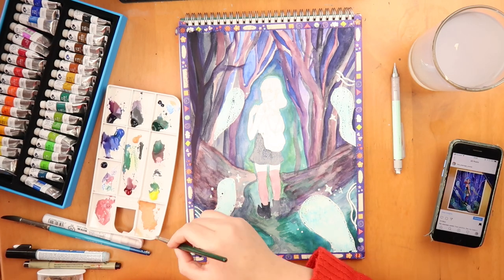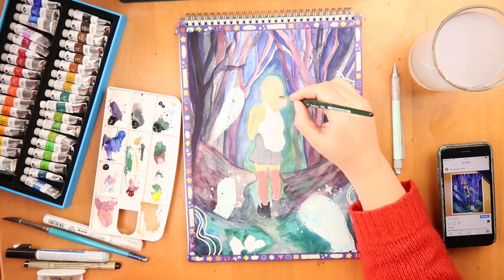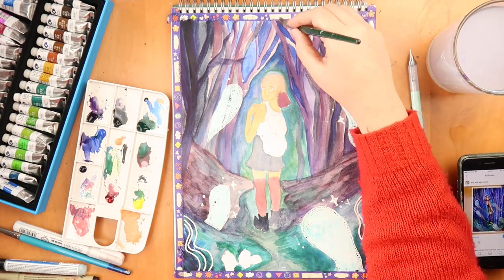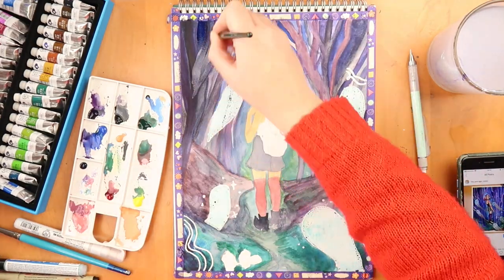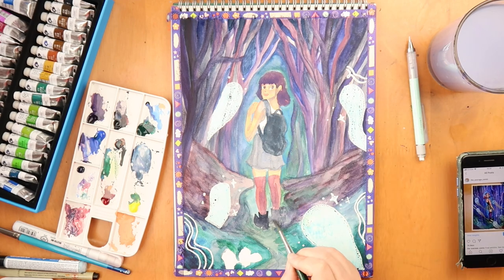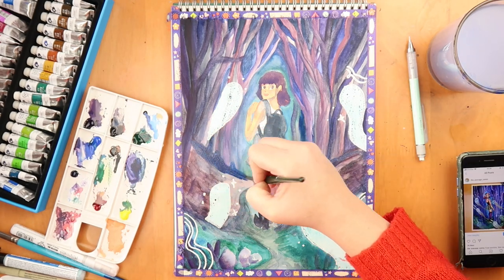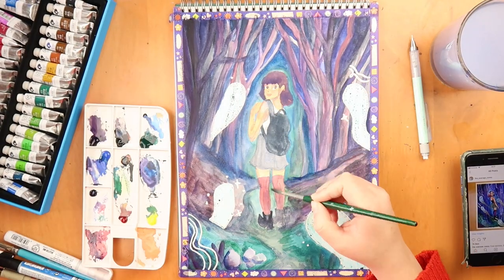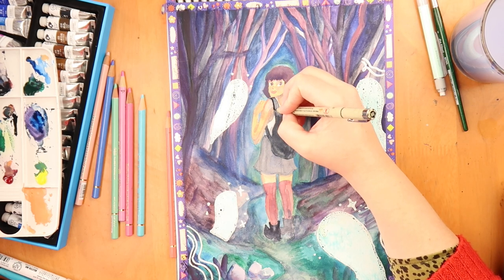I think it also helps that the paper I have is this Langton cold press watercolour paper — I think it's one of the best I've come across for watercolours. Maybe it doesn't work so well for the way other people do watercolours — I'm quite a messy artist. I like to spread colours out, add texture, and go with the emotion of what I'm feeling, putting down different brush strokes and seeing how the colour spreads. If you like very smooth, clean-cut imagery, this paper might not be the best for you, but if you like a more painterly style, I'd recommend it.